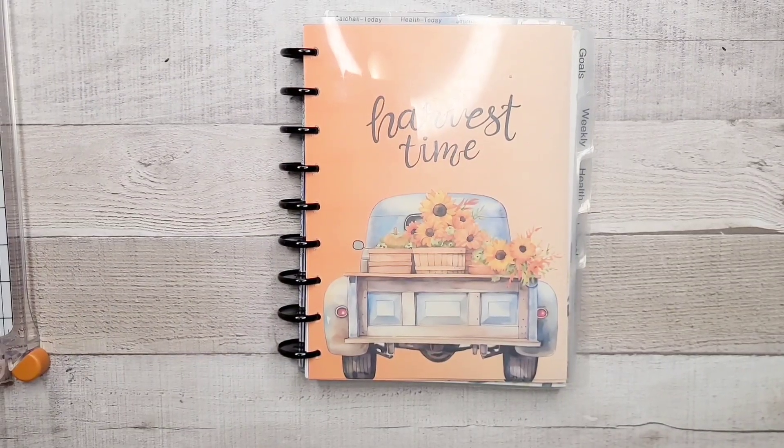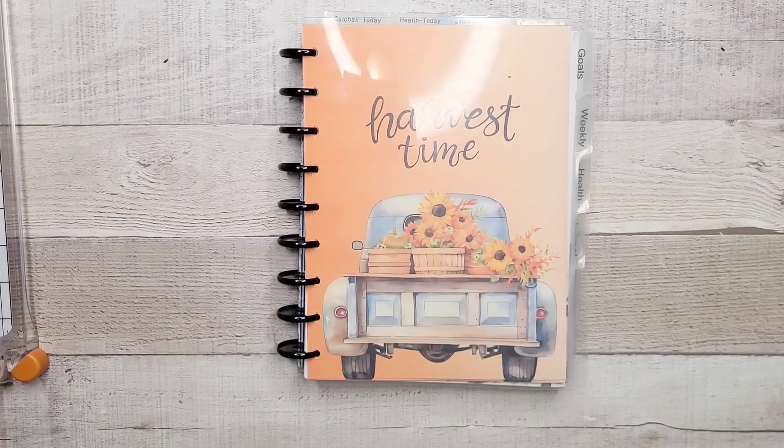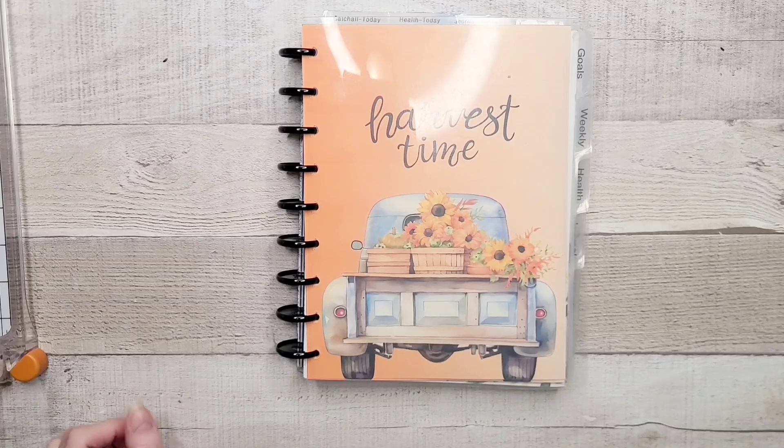Hey everyone! Welcome back to my channel. I'm Rini, this is the Enchanted Planner, and today we are going to give this planner a little bit of a winter refresh, because I am itching for winter.